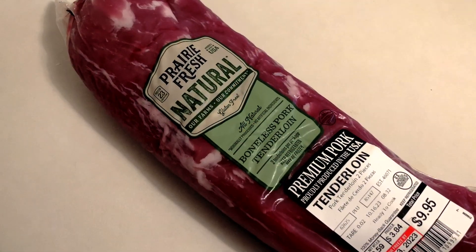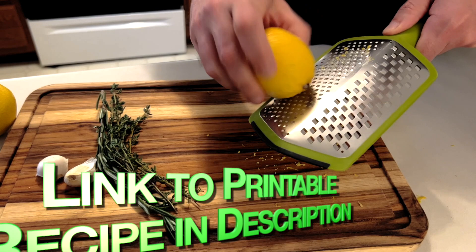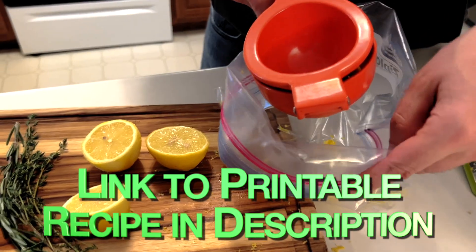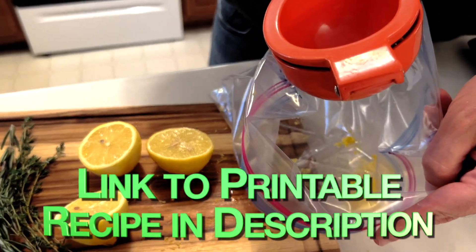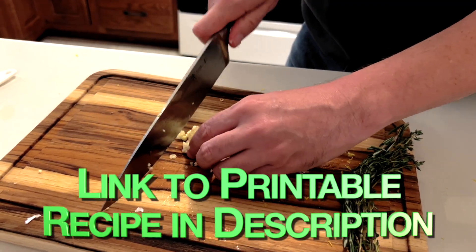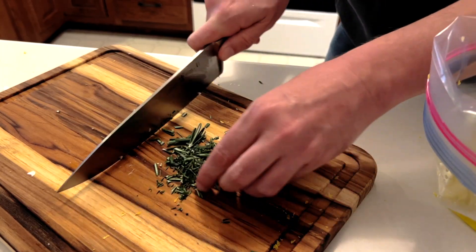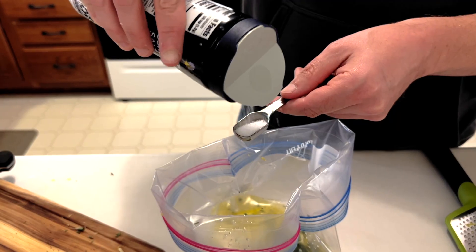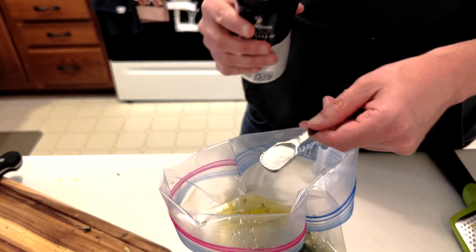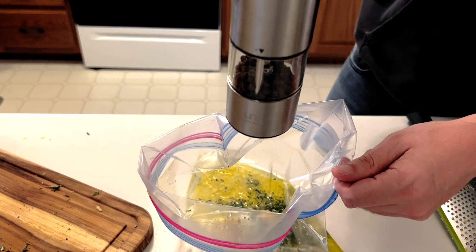We're gonna marinate our pork tenderloin overnight before we smoke it. Our marinade includes the zest of one lemon, the juice of two lemons, two and a half tablespoons of olive oil, two cloves of minced garlic, half a tablespoon of minced fresh rosemary, one tablespoon of chopped fresh thyme, three-quarters of a teaspoon of kosher salt, three-quarters of a teaspoon Dijon mustard, and some fresh ground black pepper.